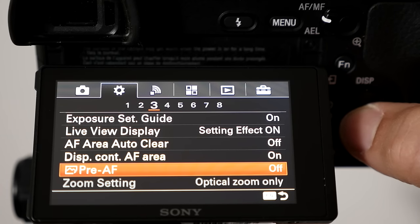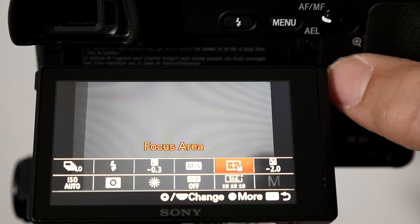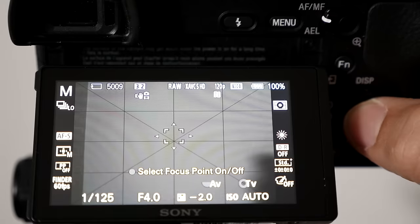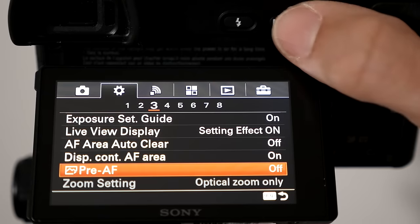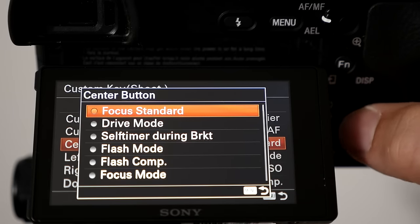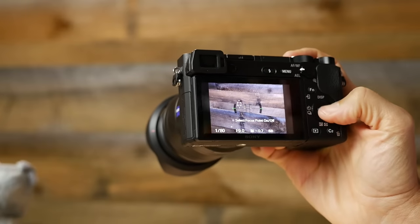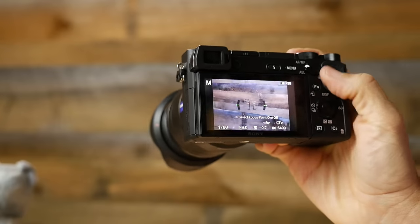More generally, I have the focus area set on medium spot. I heard that the Northrops had the most success using the medium spot, and it's pretty much all I've used for the last couple of months — and I've been very happy. The center button I have set on focus standard, which is that new feature on the a6300 that lets you treat the directional pad as a focus point selector. You just have to remember to press it again before trying to use any of the other menu items.